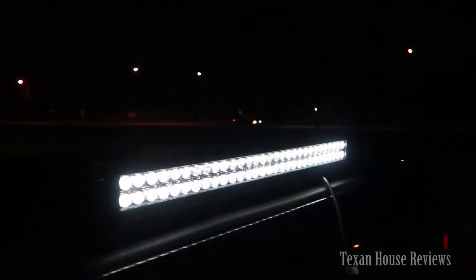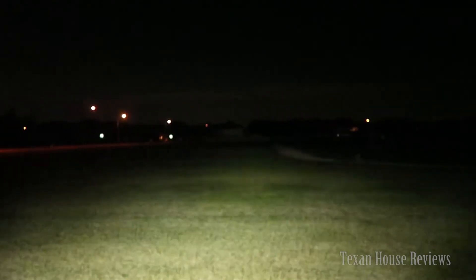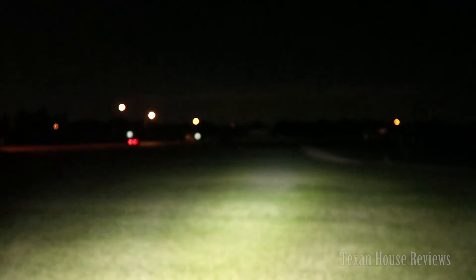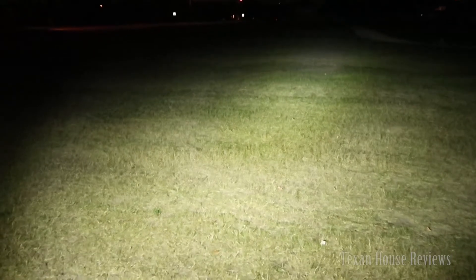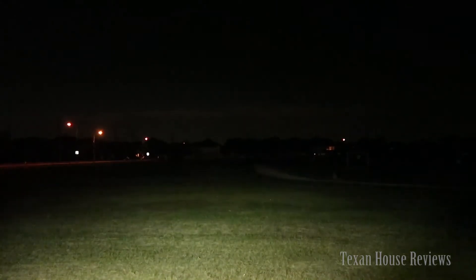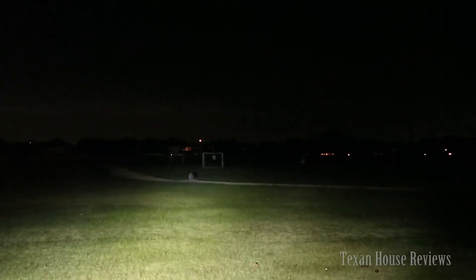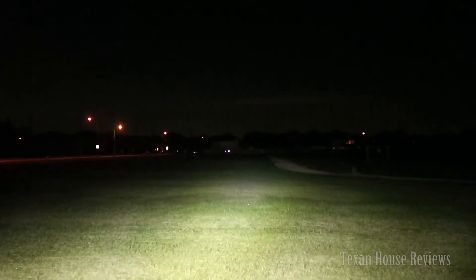You can see the light bar is not on right now, and I'm going to turn it on. There it is — it's turned on. It's kind of aiming down right now, but the spotlight right in the middle is shining straight down. You can see a really good hot spot at the bottom. At distance with my eye I can see pretty well, though the camera doesn't show it too well.